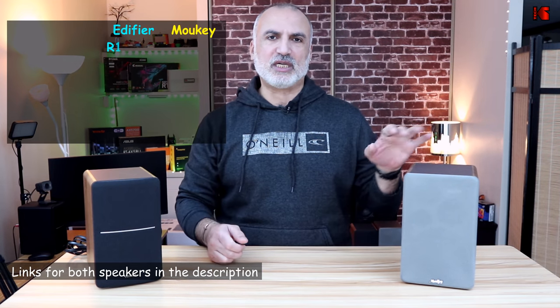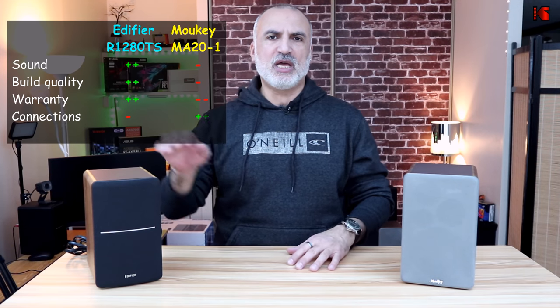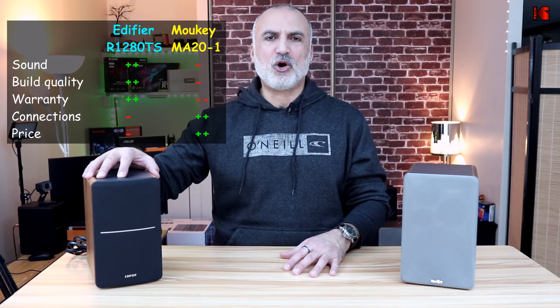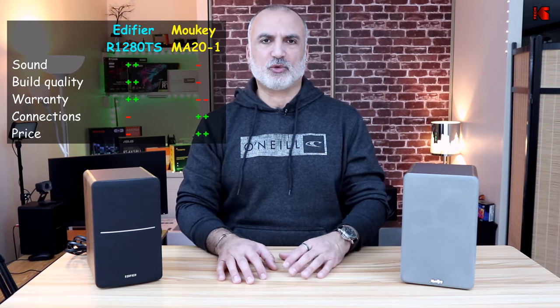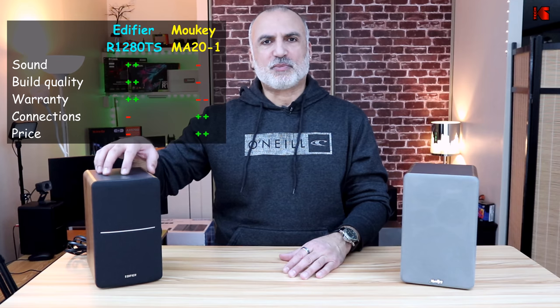Now that you've listened to both speakers, here is my opinion. I find the Edifier has better sound than the Mookie — it sounds tighter, whereas the Mookie sometimes sounds a little hollow on some frequencies. When you raise the volume to near maximum, the Edifier doesn't distort whereas the Mookie starts distorting. It's true that the Mookie has a better frequency response range on paper, but in real life the Edifier sounds better. For build quality, the Edifiers look more premium and are better built. For connections, the Mookie has Bluetooth 5.0 and a headphone output jack, while the Edifier has a subwoofer output. If you purchase the Edifier R1280 DBS you can also get Bluetooth and optical outputs, but at a much higher price.